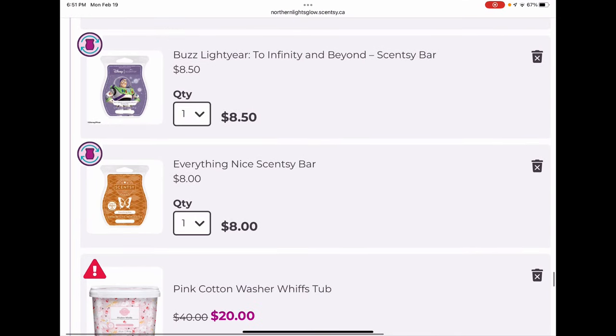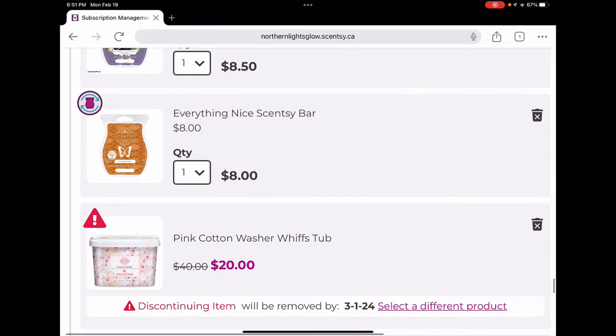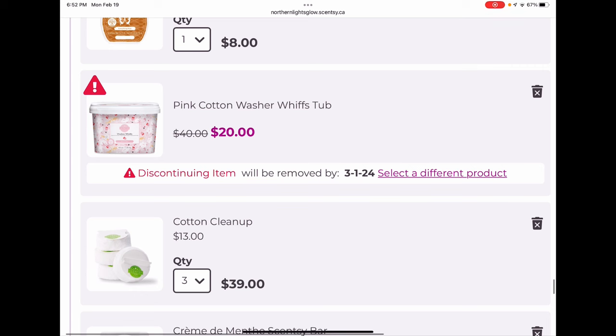Buzz Lightyear will probably not stay in my club forever because it's licensed and costs more. Everything Nice was another Bring Back My Bar — it will have to compete with Forever Fall at some point since I can't justify having both. I haven't decided which to kick yet, but I have until end of summer to decide since I'm skipping my May shipment. For my half-off item I chose a Pink Cotton washer whiff tub, though there's a warning it's retiring on March 1st, so next time I'll need to select a different product.